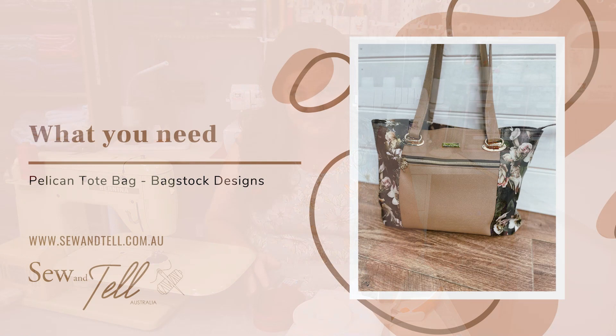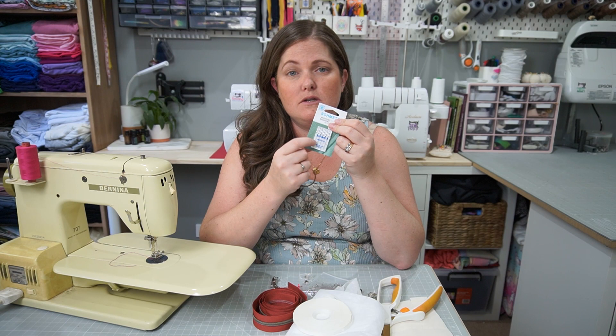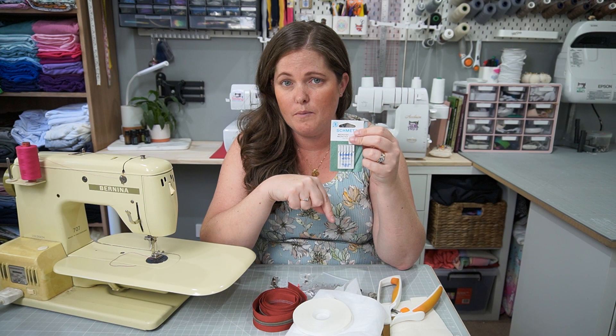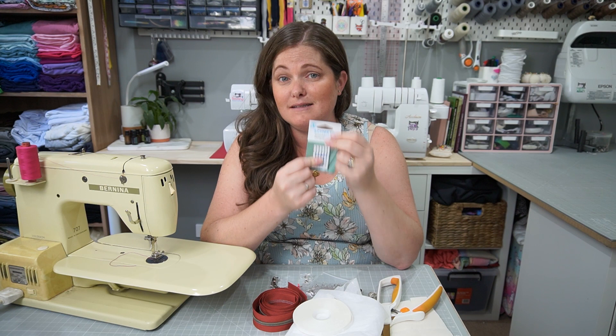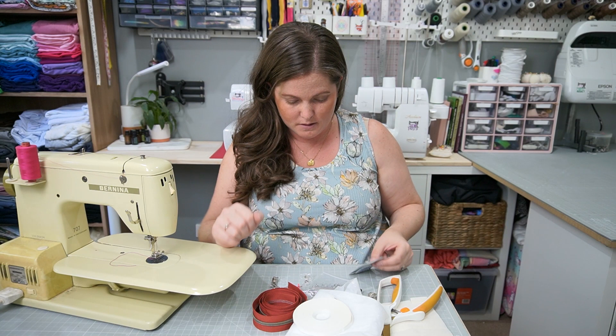My number one tip when sewing with vinyl in particular is using Microtex needles. With vinyl, you want to make sure you are piercing as small a hole as possible, as it doesn't recover like normal fabric does. Microtex has a very fine point and will pierce through with the smallest hole possible. If you're not using vinyl, just make sure you're using a needle appropriate for your weight of fabric. If you are using vinyl, make sure you're using clips so you don't mark it — for normal fabrics, pins are fine.